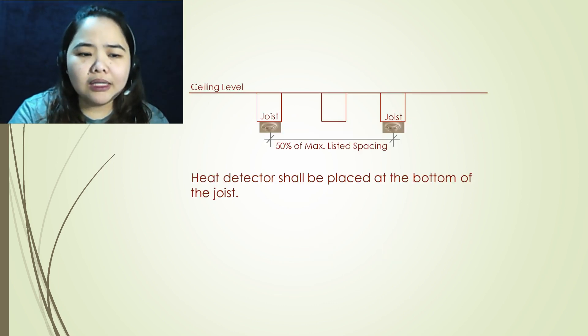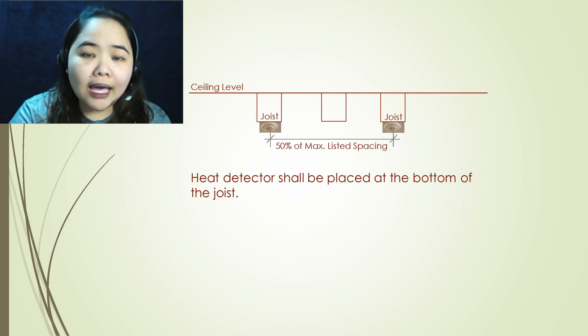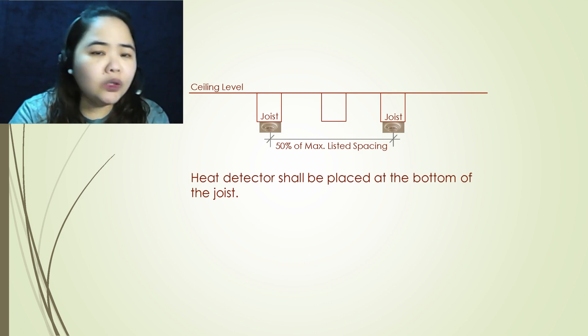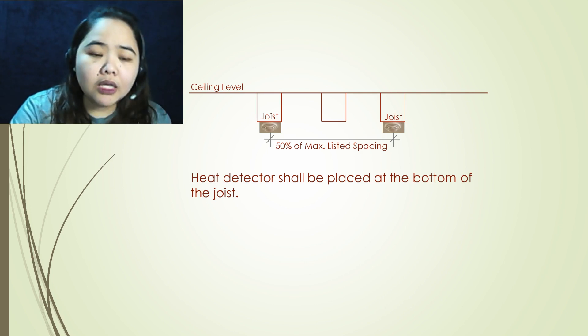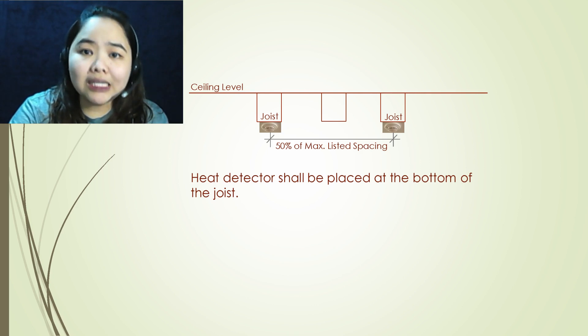So what is the requirement if your ceiling has a joist, if we look at NFPA 72? It is quite simple with no other rules to consider, unlike when you have a ceiling with beams or a sloping ceiling. The only rule to remember is to place the heat detector always at the bottom of the joist, and maintain its distance to another detector at right angle to the joist — not more than 50 percent of its listed spacing.